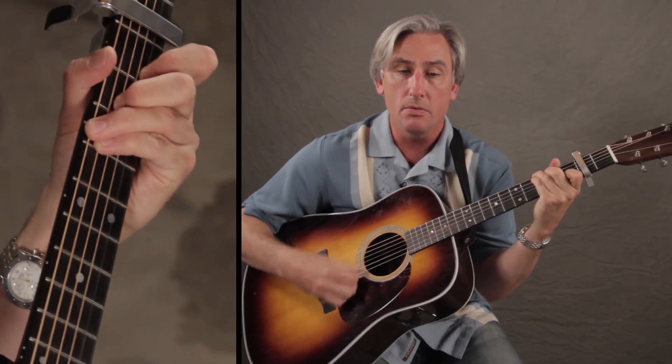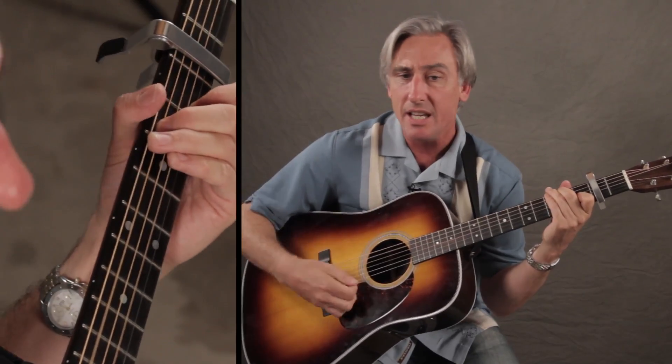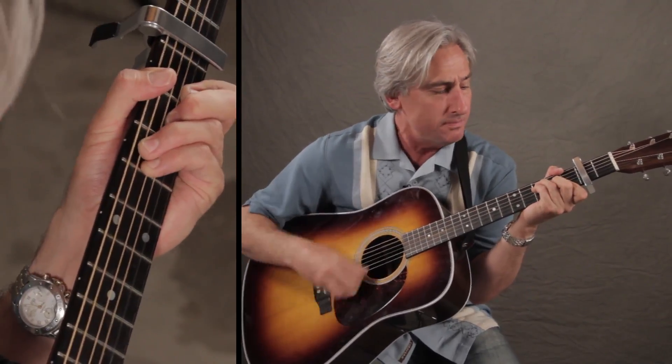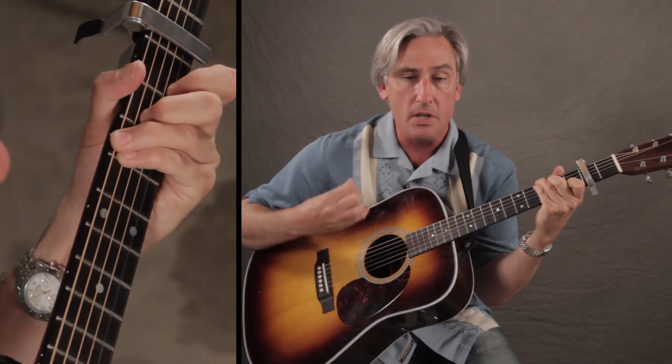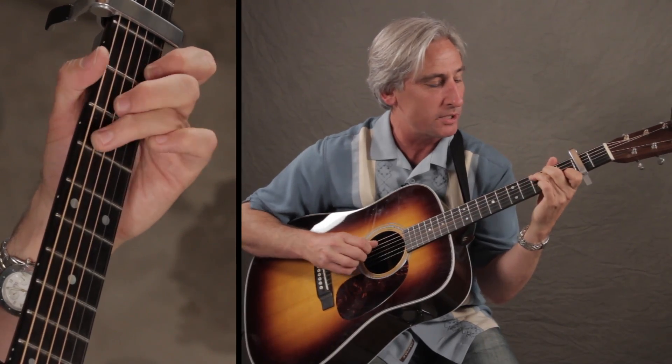I love you. There's only one way to sing those three words, and that's what I'll do. I love you. All right, so again, that strum real quick.